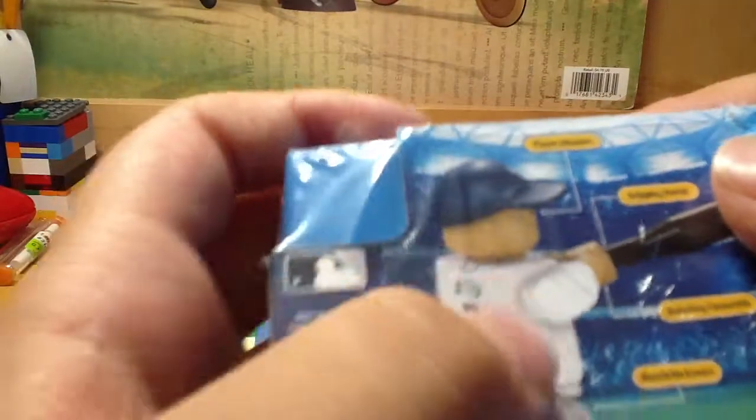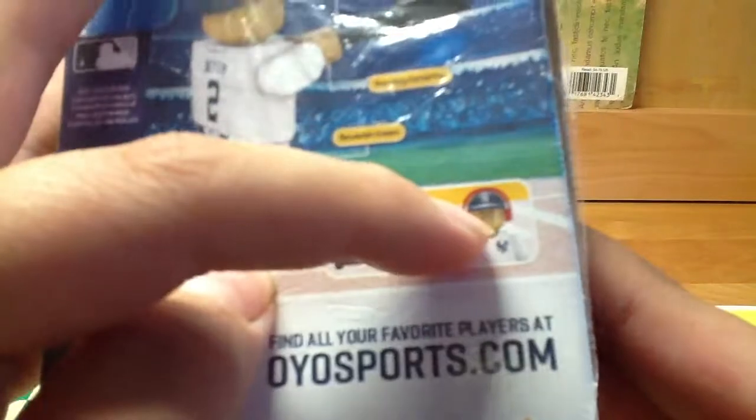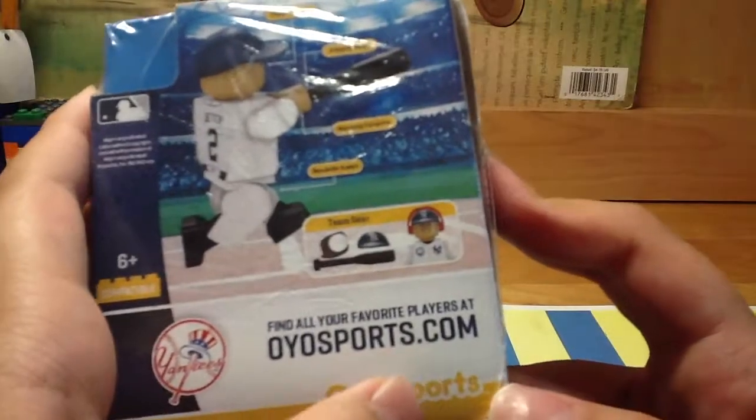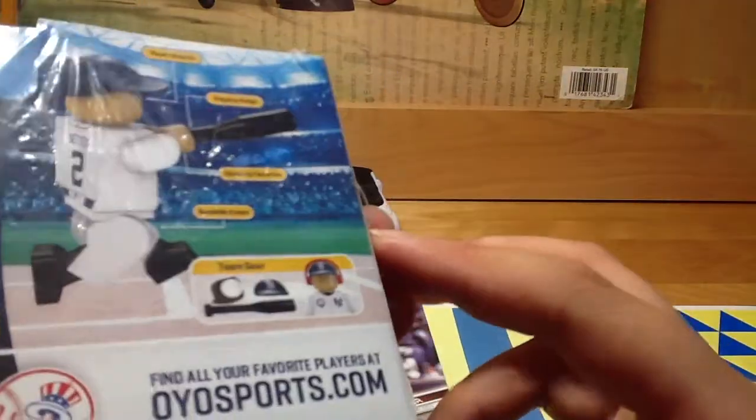Player likeness right here. There are gripping hands right here, rotating forearms right here, and bendable knees right here. On the bottom it shows the team gear which is a mitt, a baseball, a cap, and a bat. It also looks like it has headphones. This is for ages six and up and it says find all your favorite players at oeosports.com. That's basically it about this box on the outside.